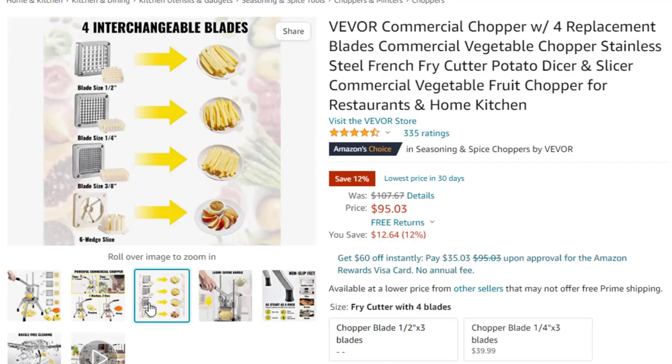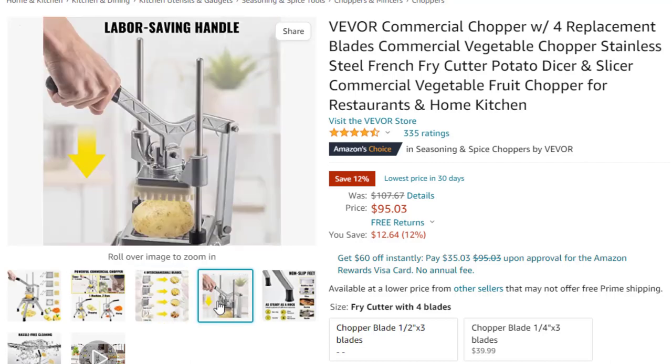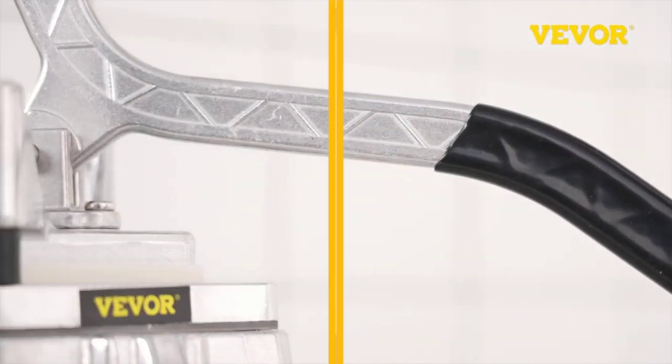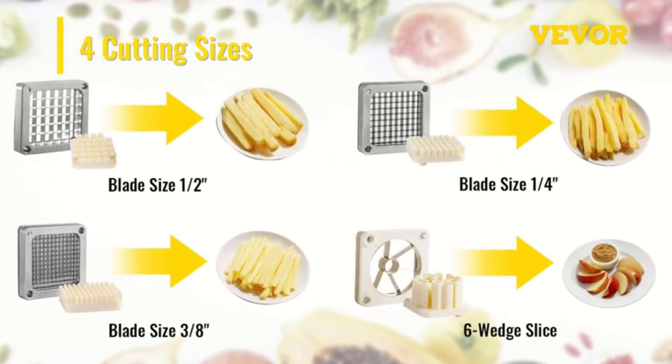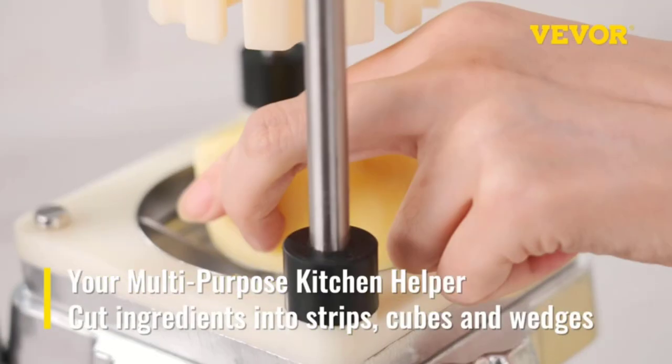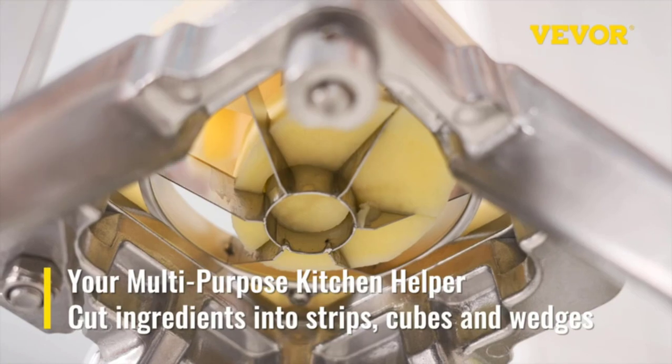You can use this cutter to cut vegetables and fruits into different sizes and shapes according to your own needs. The ergonomic pull-down handle adopts the principle of leverage to save your labor. You can easily press the handle to cut vegetables and fruits over the sharp blades, and prepare French fries and vegetable salads without effort.